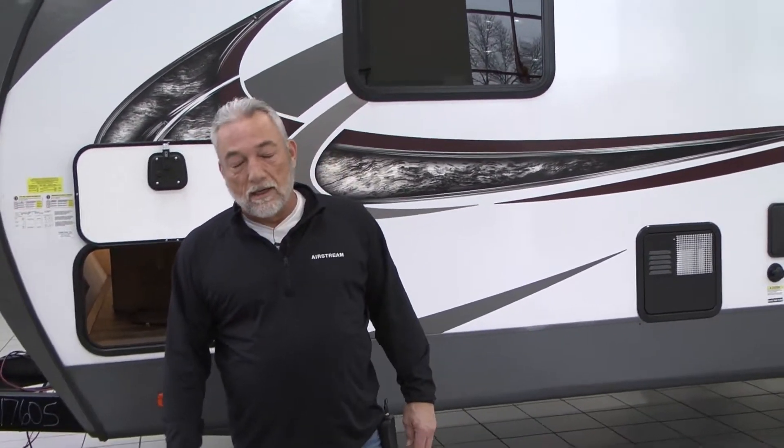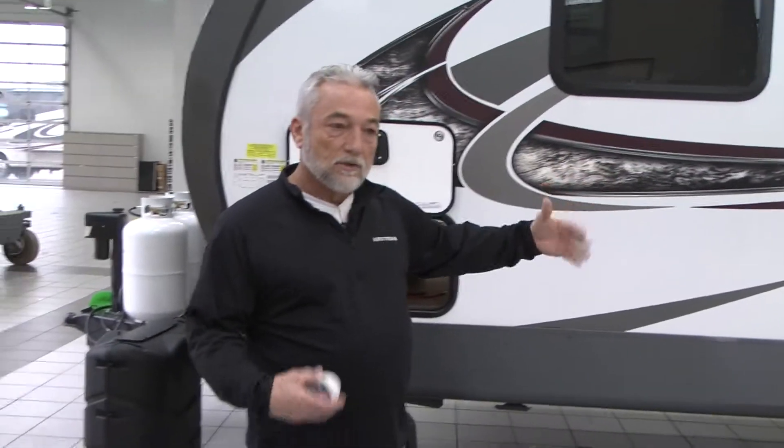Hi, my name is Steve with Dave Arbogast. I'm the walkthrough specialist for the RV Service Department. Today I'm briefly going to do a little explanation on how to set your trailer up once you arrive on your campsite.